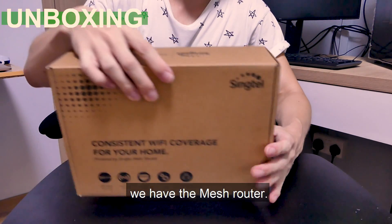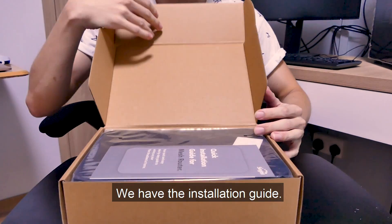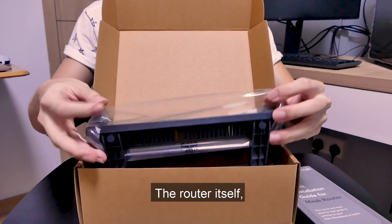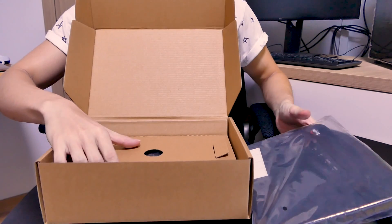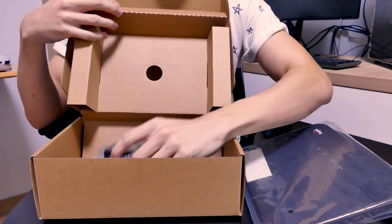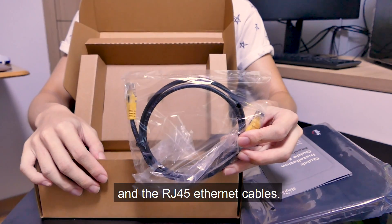First off, we have the mesh router in a very simple cardboard box. Inside we have the installation guide, the router itself, the power adapter, and the RJ45 Ethernet cable.